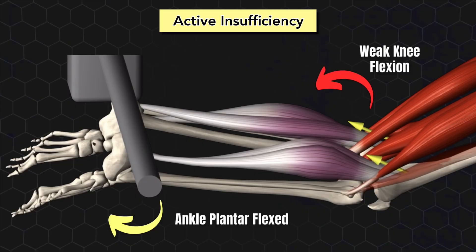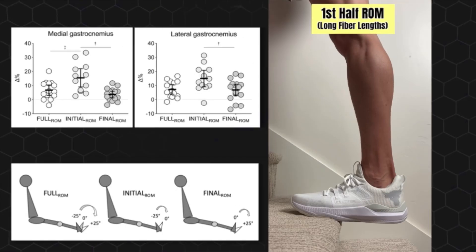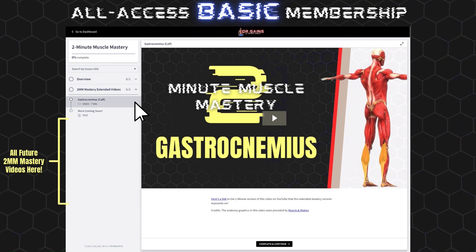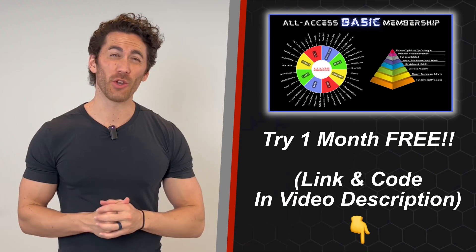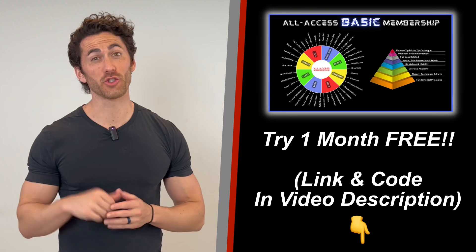And there you have it — everything you need to know about working the gastrocnemius, the biggest part of your calves. I know I breezed through some complex and important principles here, such as active insufficiency, partial ranges of motion, the compound gastroc technique, and ballistic stretching. So if you want a longer, more in-depth version of this video with links to the scientific studies, you can find an extended mastery version within the 2-Minute Muscle Mastery section of the All Access Basic membership, along with extended versions of all future videos. The membership includes hundreds more science-based leg and calf exercises for less than 10 bucks a month, and I'll include a code for a free month — the link and code are in the description below.